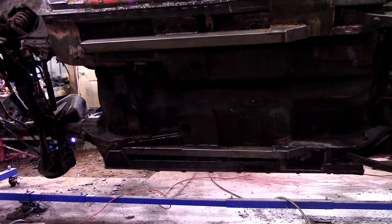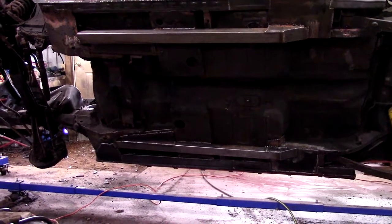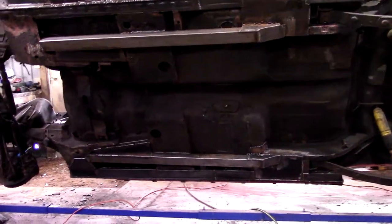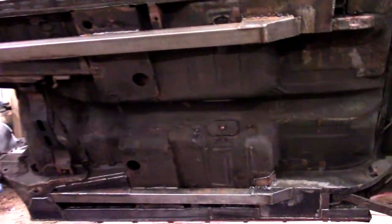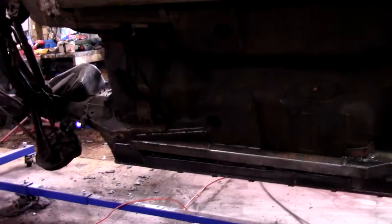What's going on everybody, Tractorhead04 here. Just wanted to start the next video on the Torino series. As you can see the underneath is pretty well done. I didn't do much filming of the passenger side — you guys all saw the driver side go together and the passenger side was pretty well the same process, not quite as bad as the driver side. Anyway, that's all done.